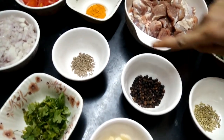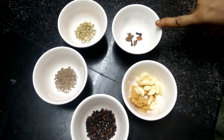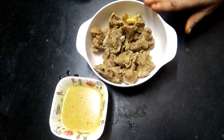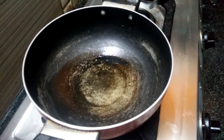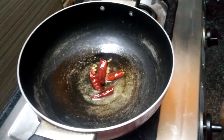1 tablespoon pepper, 1 tablespoon cumin.